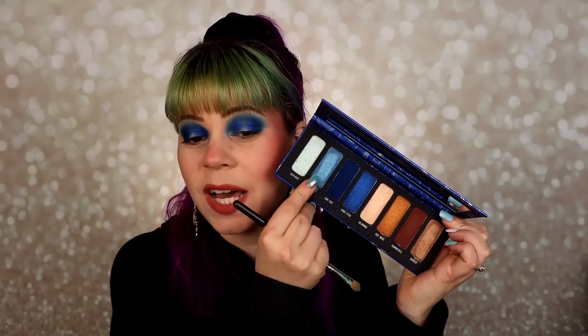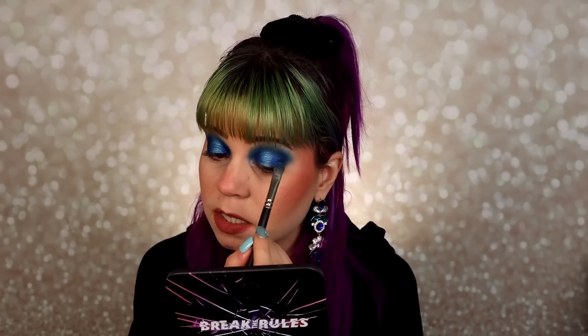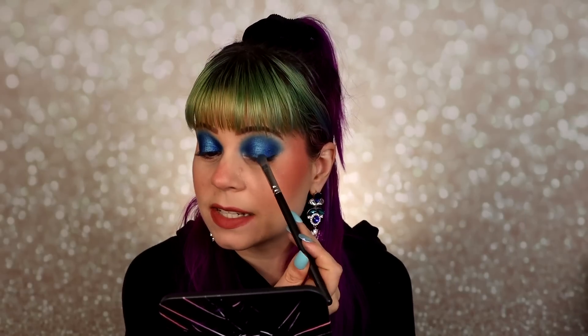For the center I'm going to use the shade called Deadbolt, taking it quite high up into the crease so you can see it when my eye is open. Again, not the most metallic formula — more of a basic shimmer. It's a very pretty color but I do prefer my shimmers to be a little extra, like a bit more shiny or with some glitter, just something to make it more special. I don't feel like this is a particularly unique palette in terms of color story or formula.